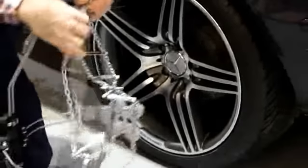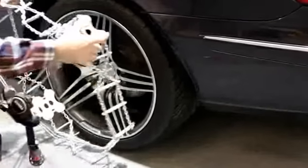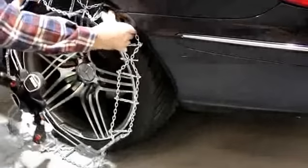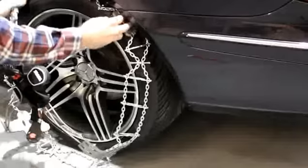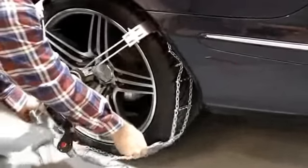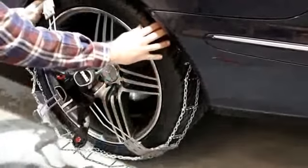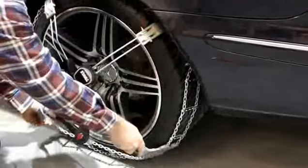Once this is done, take the chains and pass them onto the tyre, like so. Make sure the flat pieces of the chain are actually sat on the actual tread of the tyre, like so.